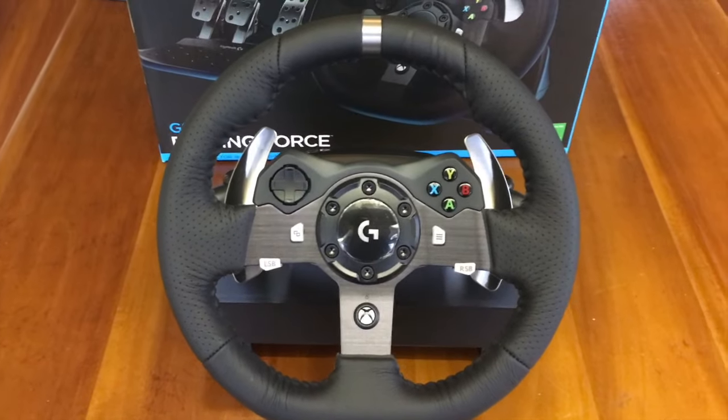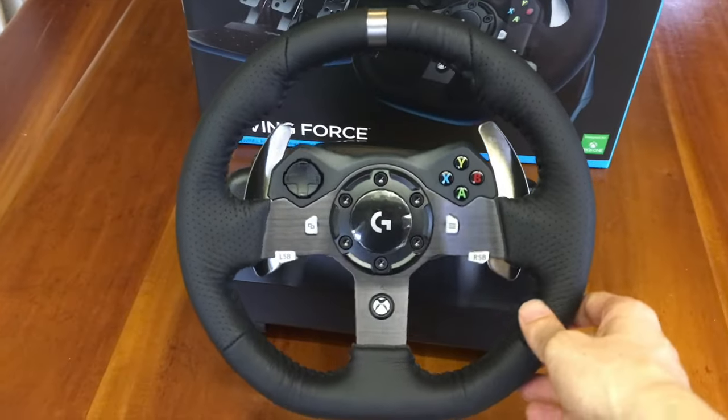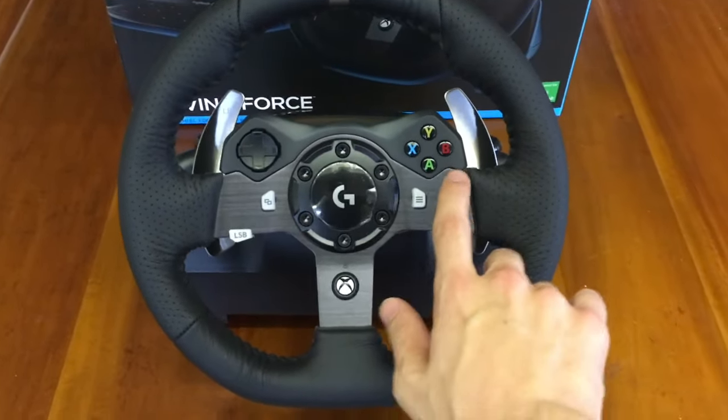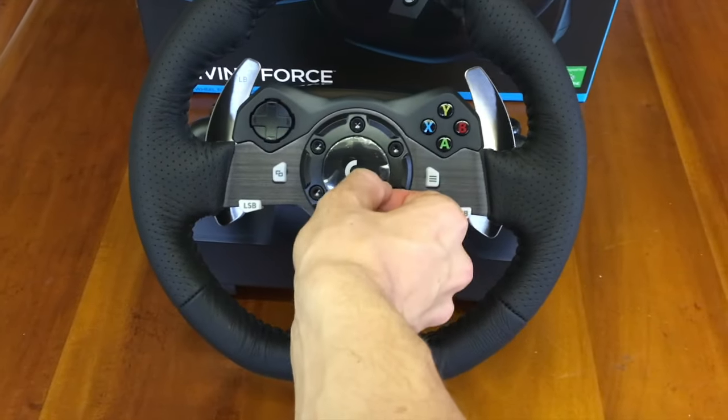And then here's the wheel itself. It is beautiful. I don't even think the video is doing it justice. It is very nice and the leather feels great, so smooth. I can't believe it. And the metal here feels really nice, and oh — there's plastic. I love peeling plastic.